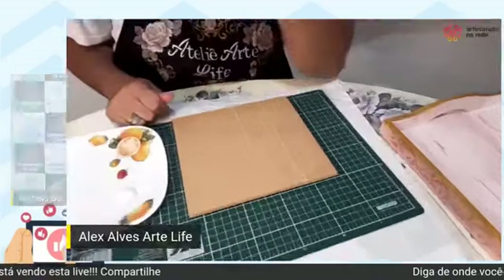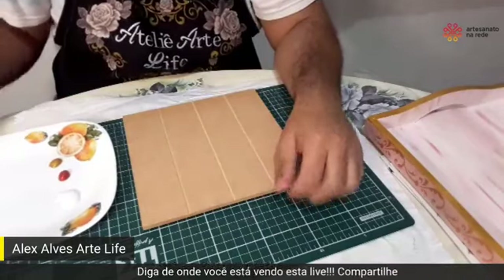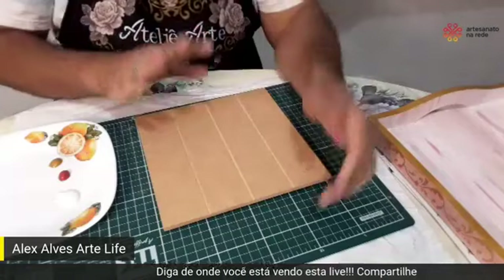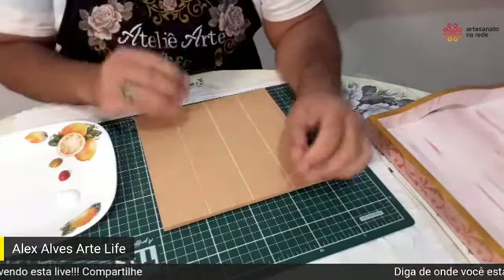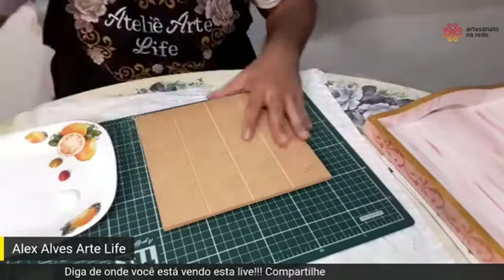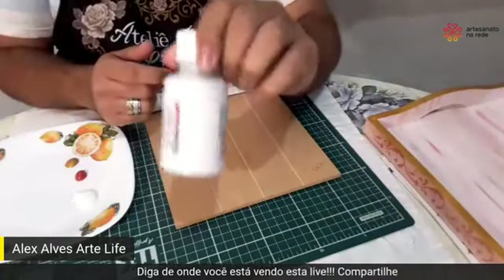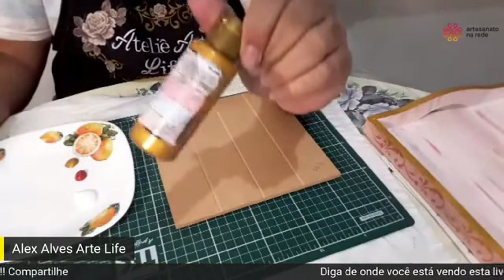A gente vai escolher uma frase legal, de uma artesanática ou de um artesanático, para ganhar essa maleta. E já eu mostro a maleta para você se animar. Agora é tudo com você, meu querido. Conta aí para a gente como é que vai ser. Gente, eu vou estar fazendo aqui a demonstração dessa placa de MDF, apenas a demonstração para facilitar a visualização. Você pode fazer na caixa, você pode fazer no móvel.